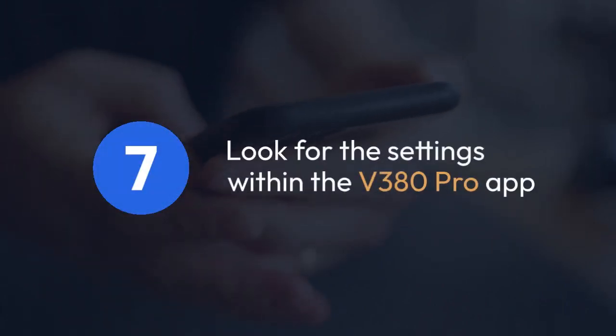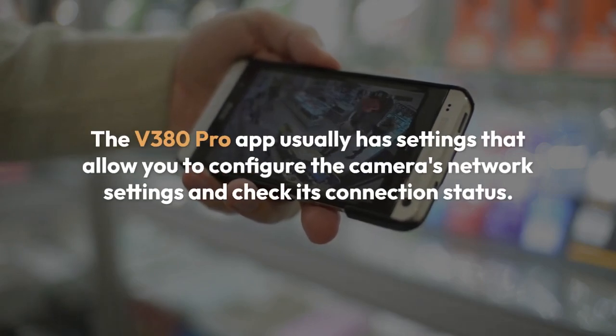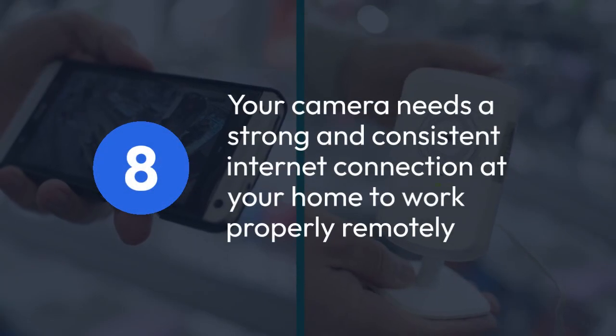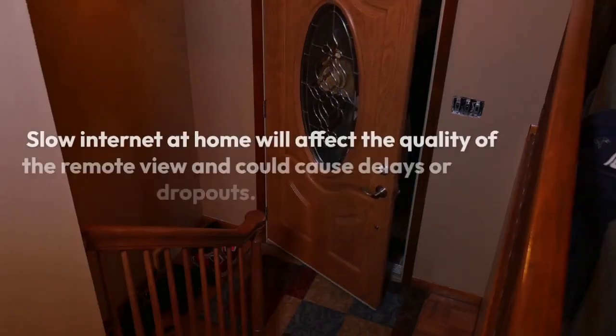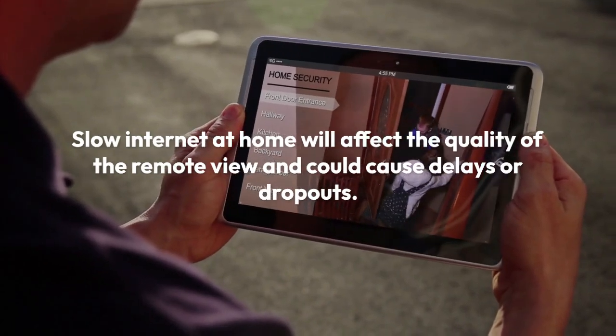If you are still struggling, look for the settings within the app. The V380 Pro app usually has settings that allow you to configure the camera's network settings and check its connection status. Remember that your camera needs a strong and consistent internet connection at your home to work properly remotely. Slow internet at home will affect the quality of the remote view and could cause delays or dropouts.